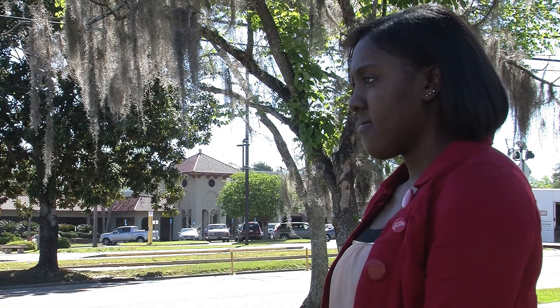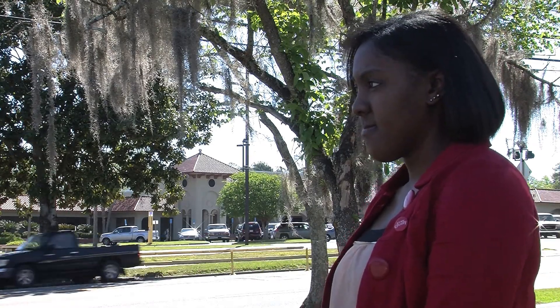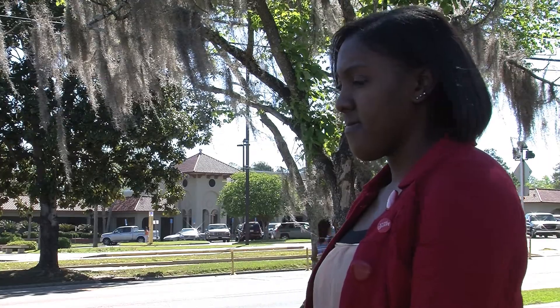Now when I move to the far side and she follows me, look what happens. You suddenly get a profile shot, which is what we do not want. The easiest rule of thumb here is that you want to see both eyes in the shot. So if you see only one, you need the reporter to move closer back to the camera like this.